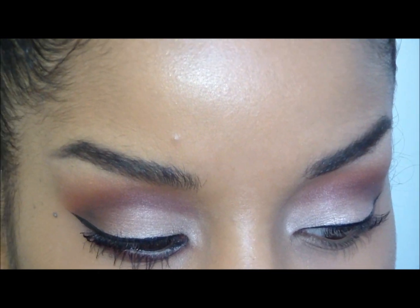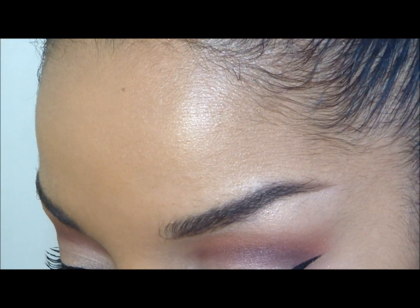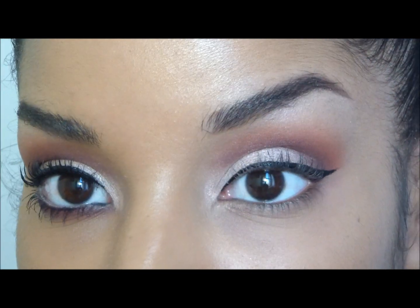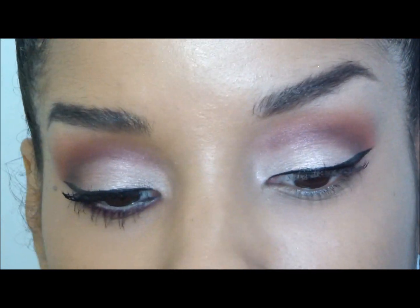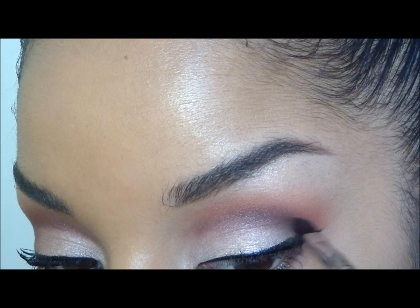Now I'm going to go into my Ben Nye palette and pick up some brown — this color is called Mink Soul. Right above my liner — I chose to do this after because I wanted to make sure it was directly above, not under, just right above — I'm just going to place that right here.